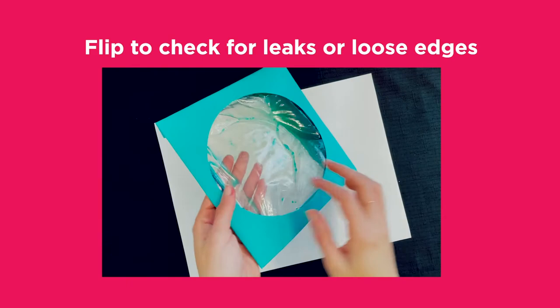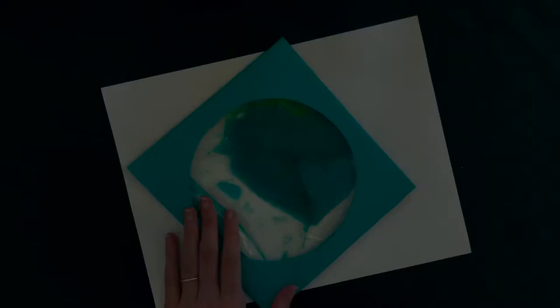Step 5. Flip over and make sure there are no leaks or loose edges. Remember, always store your transformation portal with the liquid at the opposite end of the baggie seal, just in case.